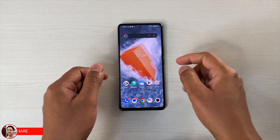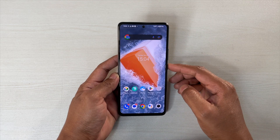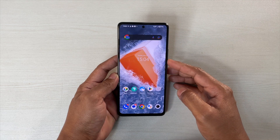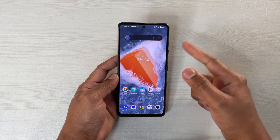Hey guys, I'm Uweil back again with another video on this iQOO Neo 6. In this video let's check on some of the gestures that you can use on your device. I found that some of them are really useful. I believe that this video is going to help you, and if it does then do like, subscribe and share your thoughts in the comments because they mean a lot to me. So let's get started.